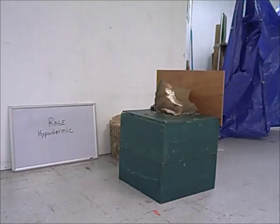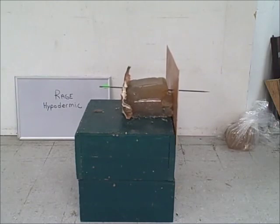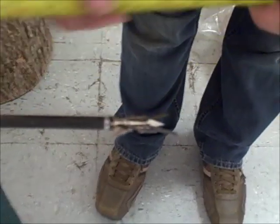Firing in 3, 2, 1. Firing in 3, 2, 1. Firing in 3, 2, 1. The Rage Hypodermic penetrated approximately 10 and a quarter inches.